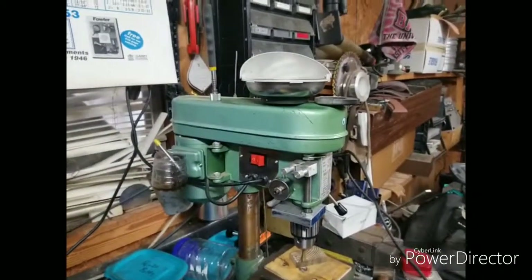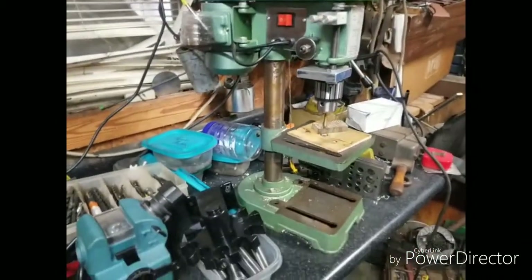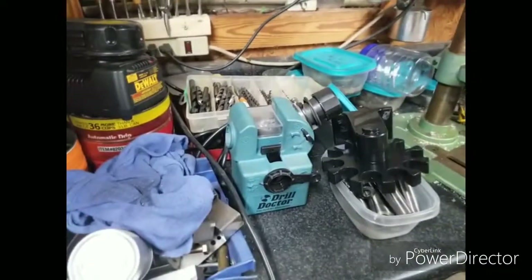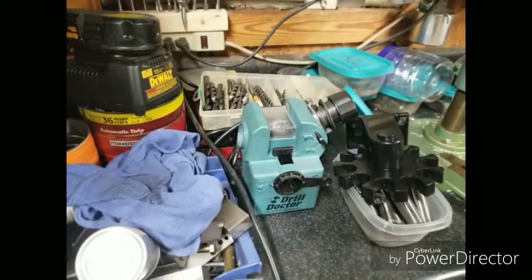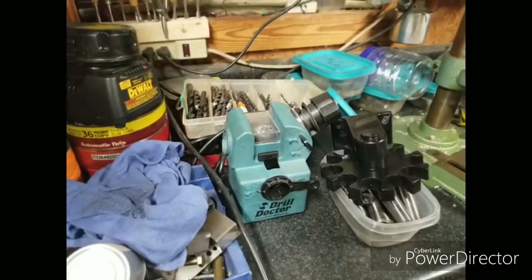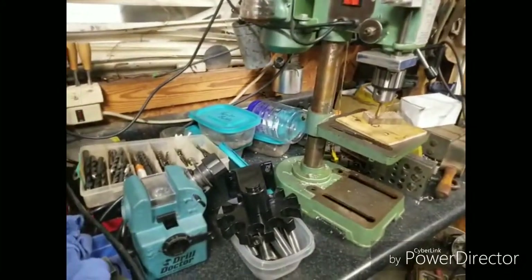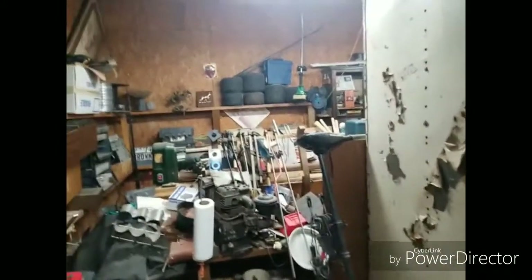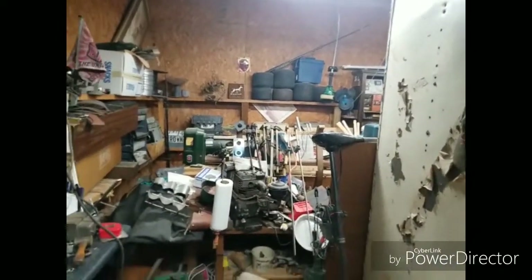This is the little drill press I had before I bought the bigger one. And that's my drill doctor — sharpens drill bits. That thing does a fantastic job sharpening drill bits. As you can see, this is still cluttered back in here — you can't even get back in there. That's 25 years of living in one place and piling stuff up.